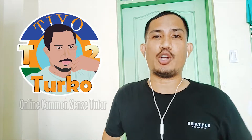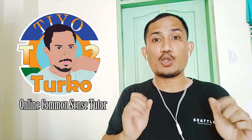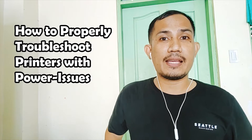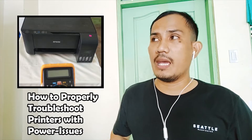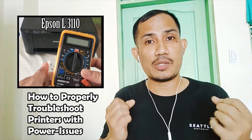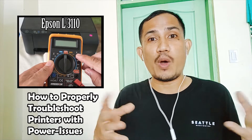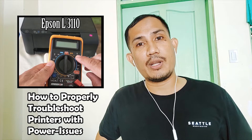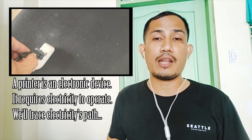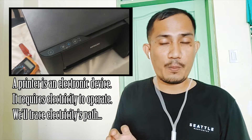Hi guys, welcome back to my channel. It's Tutor Correct here, your online common sense tutor. Today I will be showing you how to properly troubleshoot a printer that has a power issue — it won't turn on. What we have here is an Epson L3110. I will be showing you the procedure to find out what happened and why the printer will not turn on. Since our printer is an electronic device, it needs electricity.